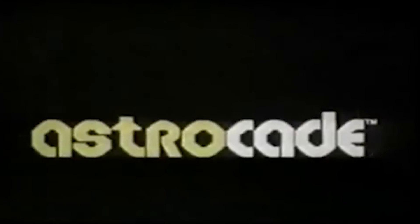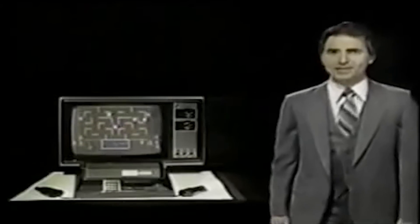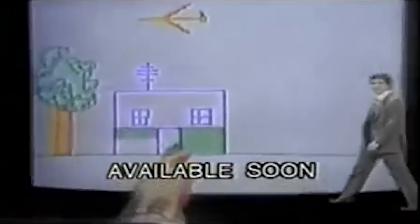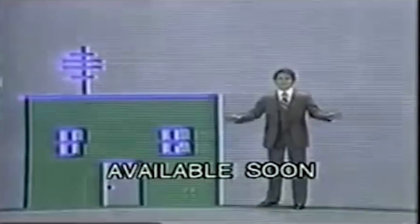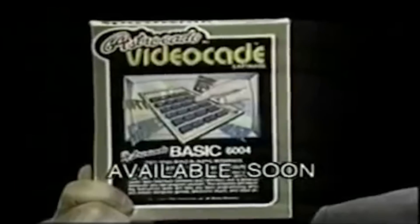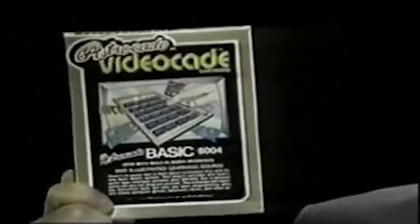Astrocade – the professional video game system that gives you four-player capability, three built-in games, a calculator, and these new cartridges. Creative Crayon – even the young can make beautiful pictures. The Incredible Wizard has a dungeon of surprises for you. You can even create your own games with Astrocade Basic, the easy computer teaching cartridge.